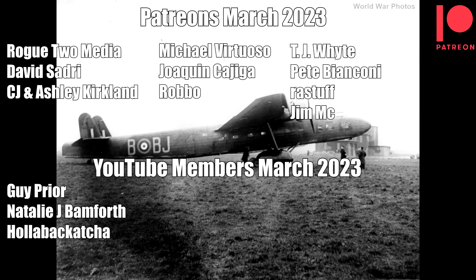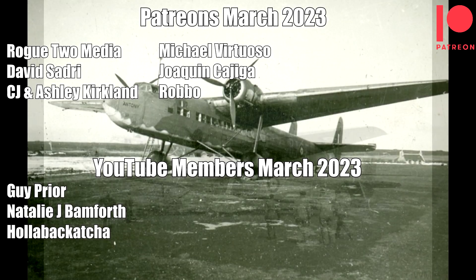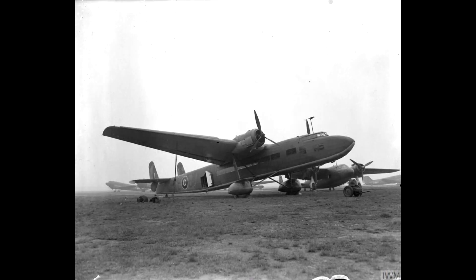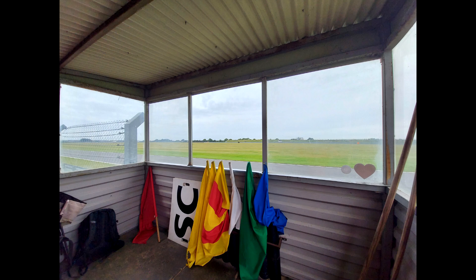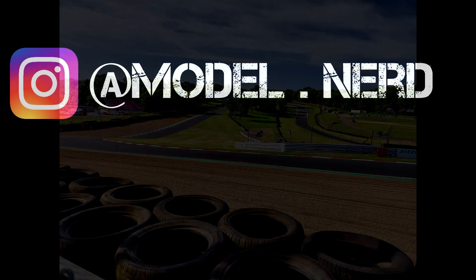I also want to give special thanks to my YouTube members and Patreon supporters. One of the big benefits of being a member is that you get access to lots of behind-the-scenes photos, discussion, and upcoming projects long before they go onto the channel — there's a link in the description below. The motorsport season starts again this weekend so I'm not sure I'll have much time for modelling, but I will bring you another video soon. Until then, thank you very much for watching and have fun modelling!